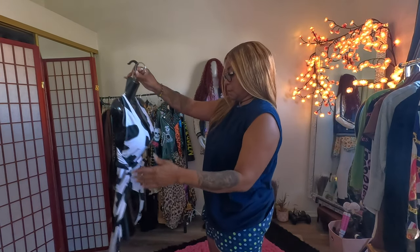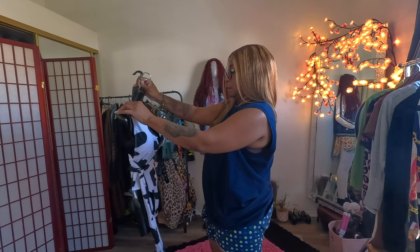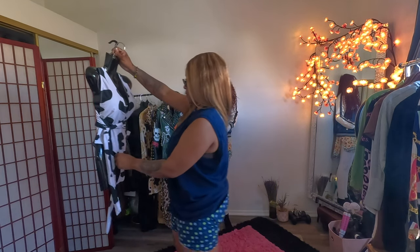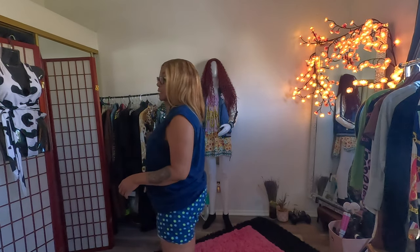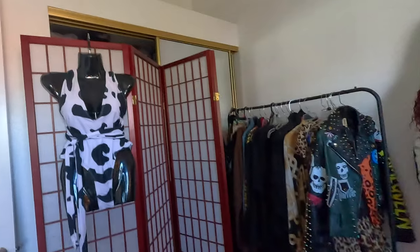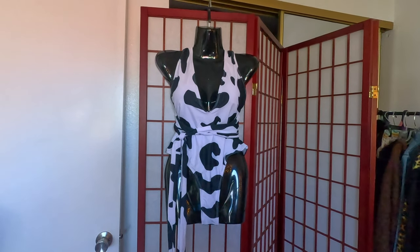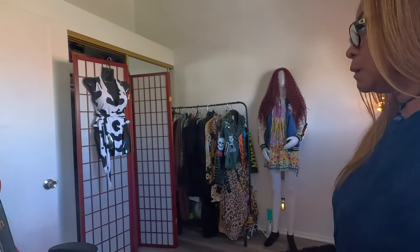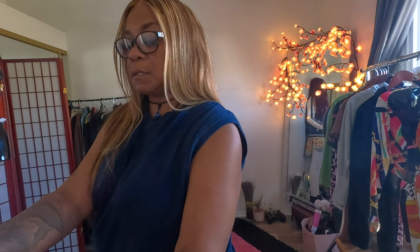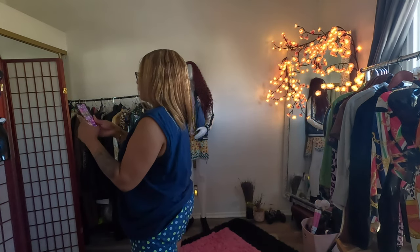Now I'm going to take this and make sure it looks good before I hang it up here. And it actually is cute — looks like how you see it in the department store.